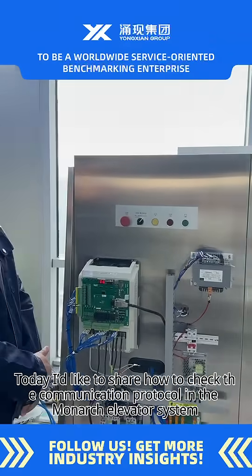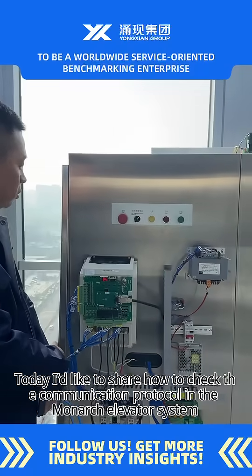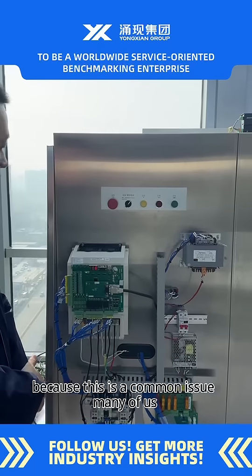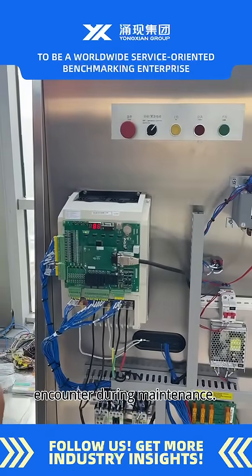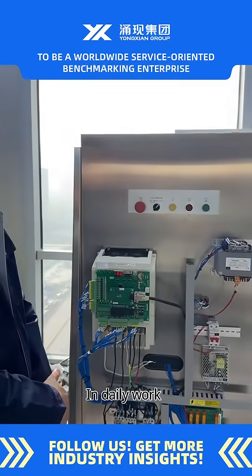Hello everyone! Today, I'd like to share how to check the communication protocol in the Monarch Elevator System, because this is a common issue many of us encounter during maintenance in daily work.